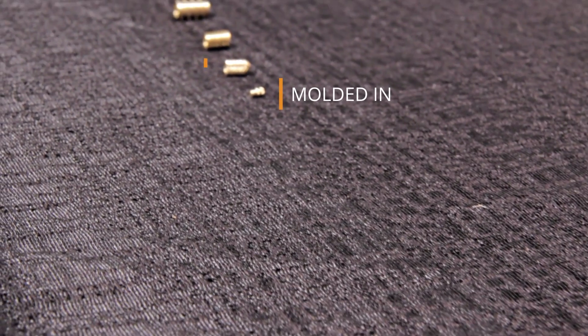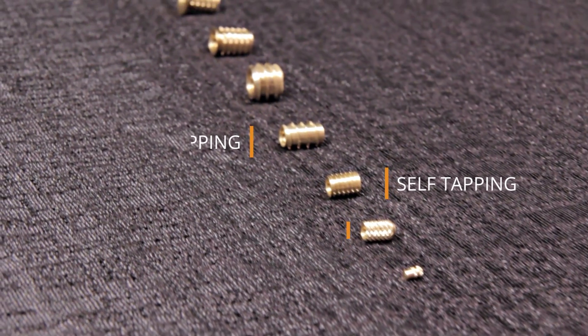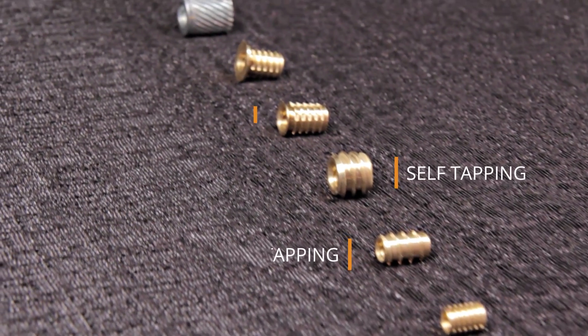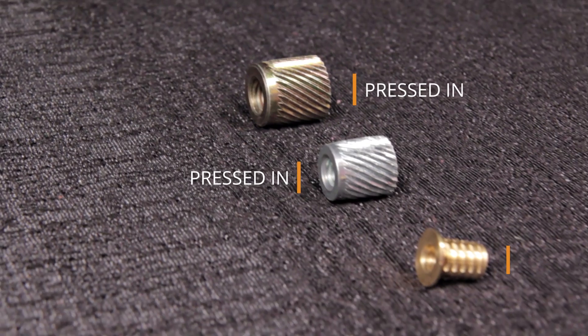Since 1946, Yardley Products has been manufacturing high-quality threaded metal inserts, serving industries ranging from aerospace, furniture design, military, automotive, and medical.